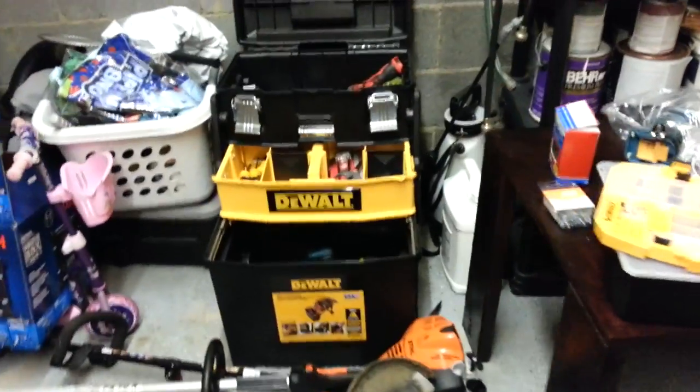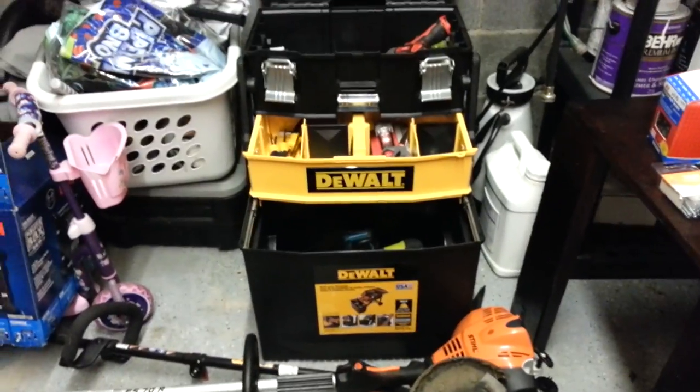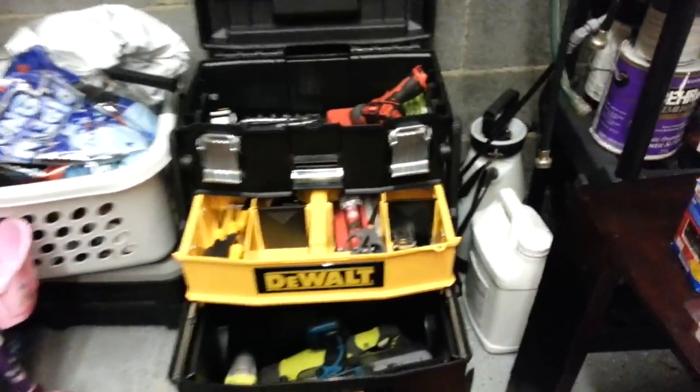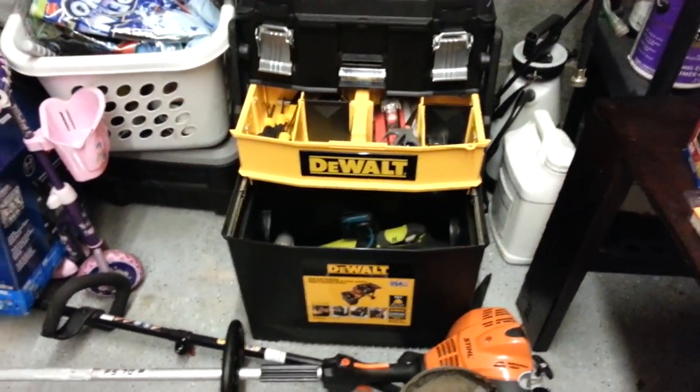This thing is really cool too — it's a wall-mounted multi-level workshop organizer. It's like 89 bucks at Home Depot. It closes up. I have a video on this on my other channel if you guys are interested.